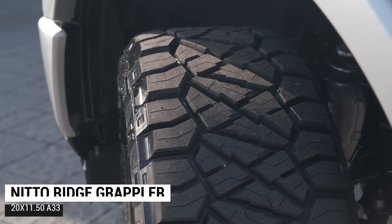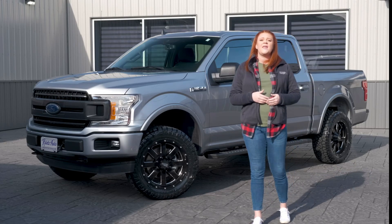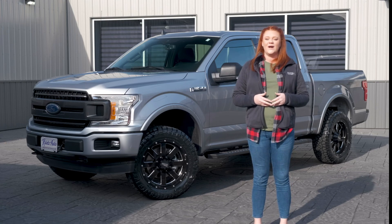If you guys like this build and you're ready to build your F-150, check out the details — click the link in the description. And if you guys want to take advantage of our zero percent financing options, you can do that as well.